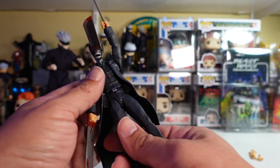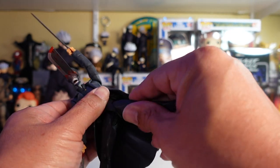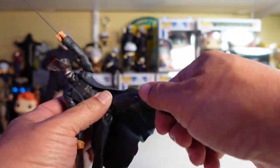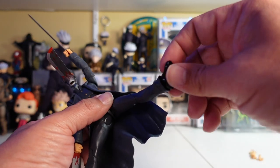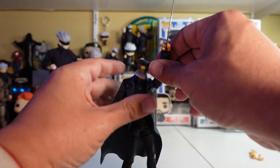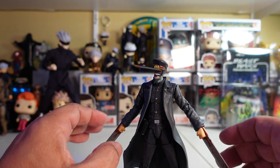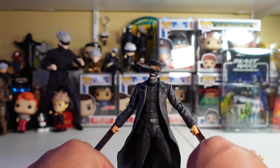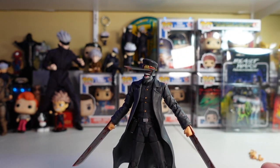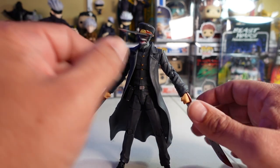The legs give you a Jean-Claude split and full rotation at the hip. The feet also have rotation, and the knee has more than a 90-degree bend. The foot piece has a lot of rotation too, so you can get this guy into some really cool poses — reenacting scenes like that one where he's squatted down getting ready to charge at Denji. I'll try to get him posed like that and include it after the video. Overall, a really cool looking figure.